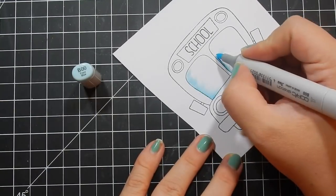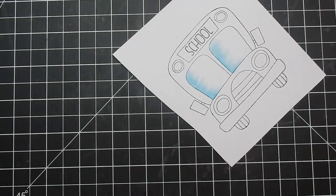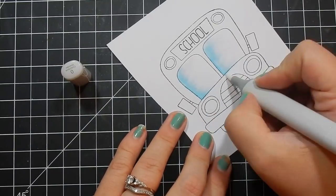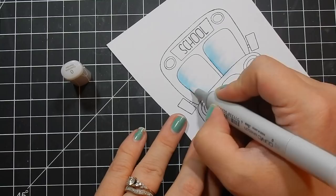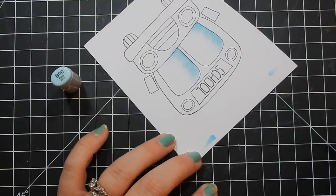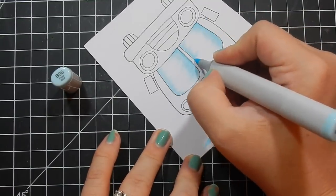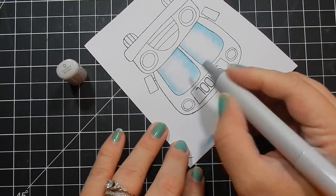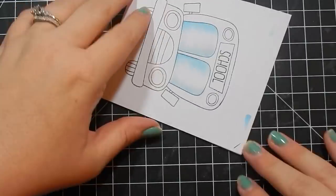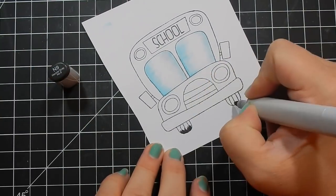So I've stamped out this image on some Spectrum Noir cardstock with some Memento Tuxedo Black ink — it's alcohol marker friendly ink. I am coloring the image very simply, nothing too fancy. I am using some Copic markers, which you can see the caps of the colors I'm using, and I do bring in some Spectrum Noir markers to color the bus in yellow because I have more of a selection of yellow with my Spectrum Noir markers.